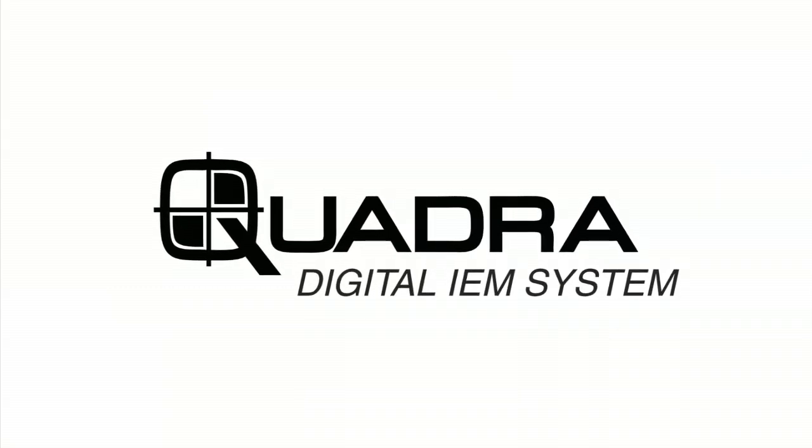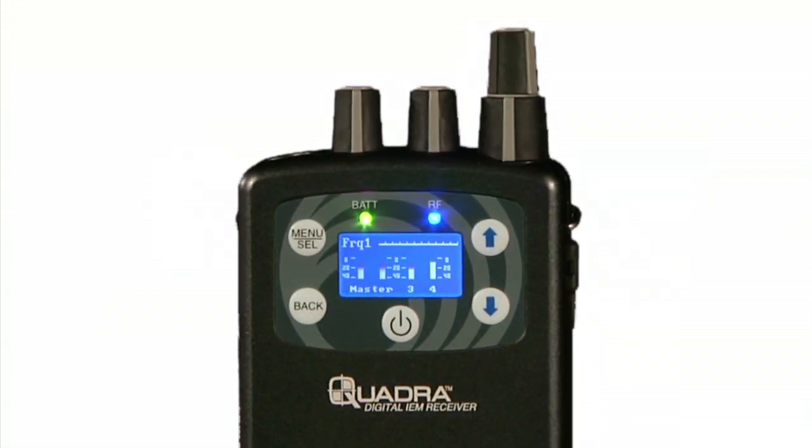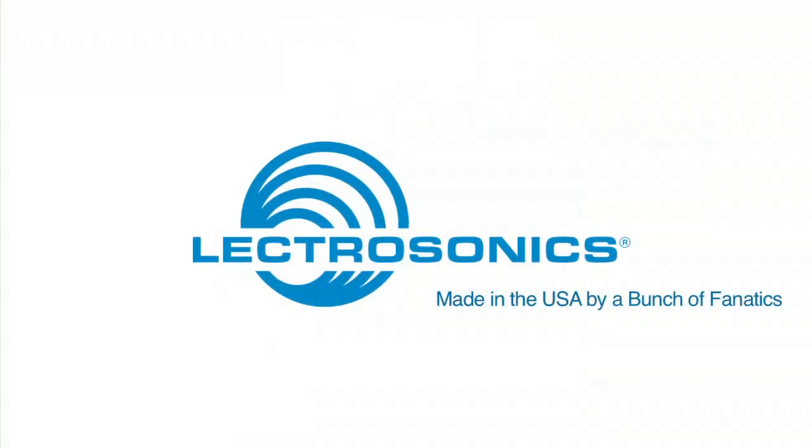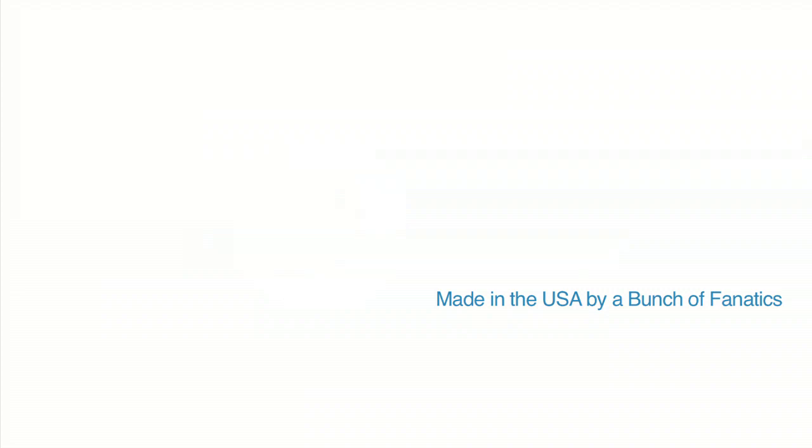Introducing the Quadra Digital IEM from Electrosonics. Try it today, but be careful — there is no turning back. Electrosonics: made in the USA by a bunch of fanatics. Learn more about Quadra at Electrosonics.com.